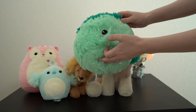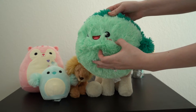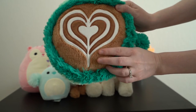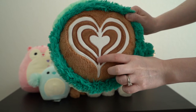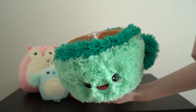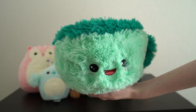He has cute little eyes, a little mouth, and little embroidered blush or freckles. The top has the coffee, which is like a softer minky, and then the foam shaped like a heart is also a minky with some embroidery around it. So he's pretty cute. He's one of the minis — they have a regular size and the mini, and he's a mini.